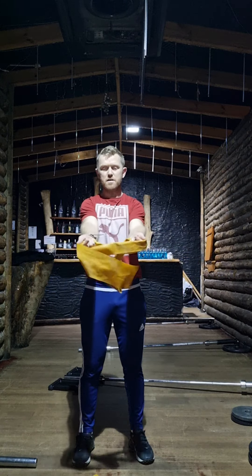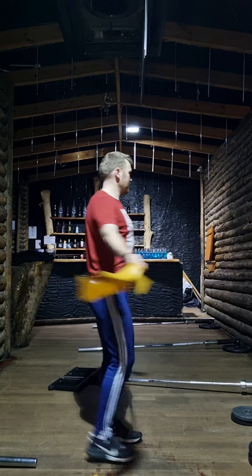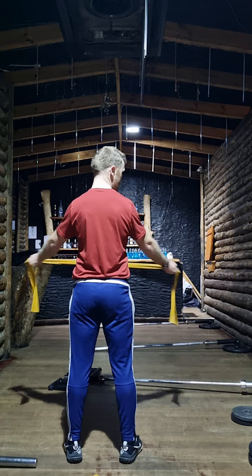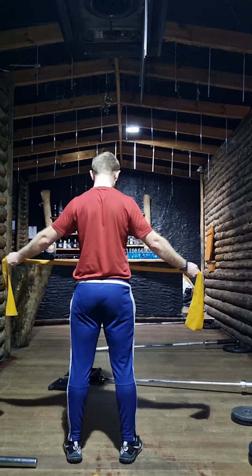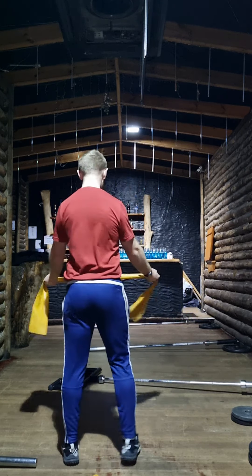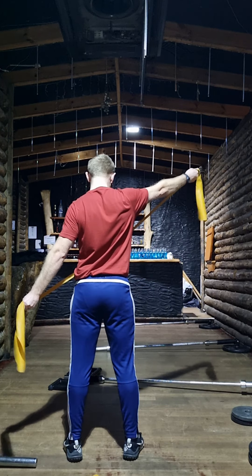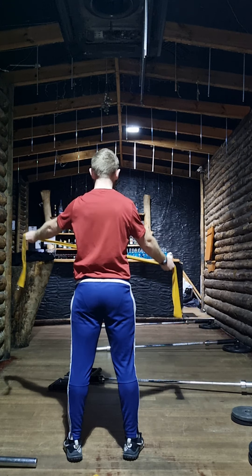We want arms straight, and we want to control the movement. Don't just pull apart and let it snap back — control it back in. When you start to feel the tension leave the band, that's about as far as you want to go. Pull it back again, release — and you can go diagonal as well, easing it in and going the other way to hit the shoulder blade and rear shoulder area slightly differently.